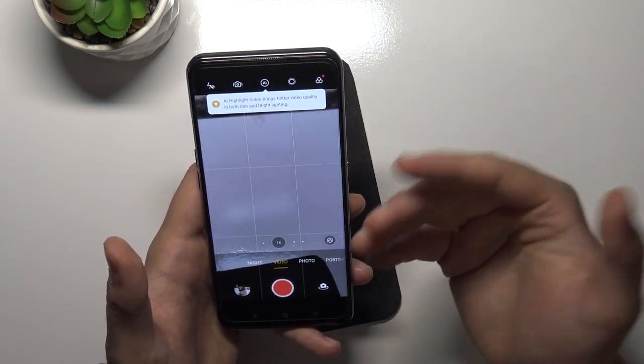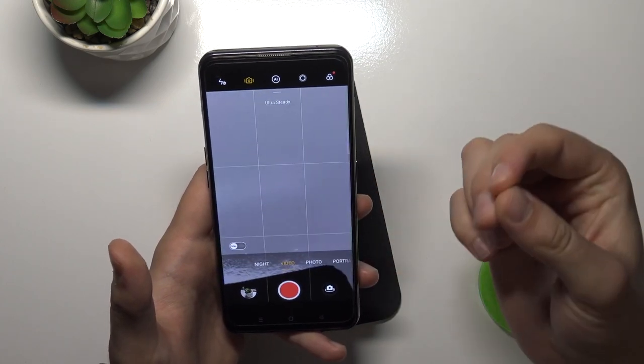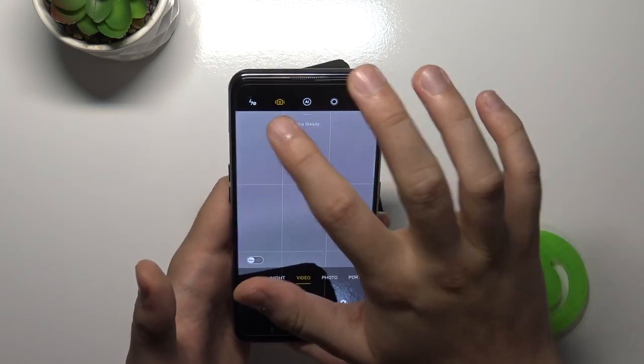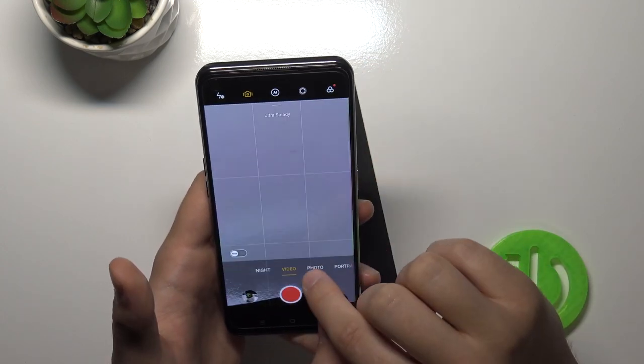In video mode, we can do basically the same things. When you tap here, we can quickly enable the ultra steady mode. Note that it switches from the normal lens to the telephoto lens.